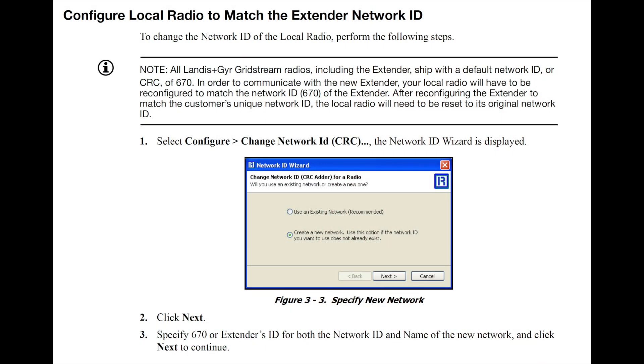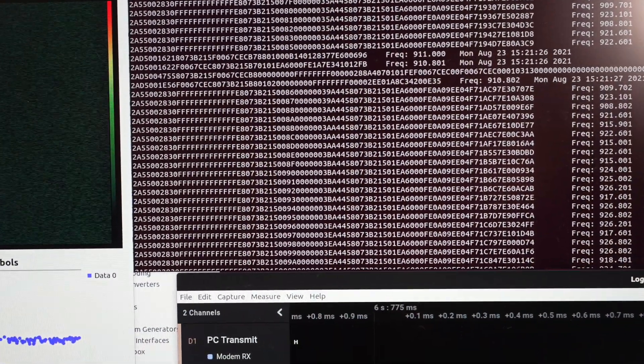Most importantly, I can change the network ID. If I set the same network ID in my collector and all my meters and turn them on — even outside a Faraday cage — they won't interfere with anything around them. For example, Landis and Gyr manuals use 670 as their test ID. The idea is: put all these devices on a separate test network ID and see if they discover each other and try to authenticate with the collector.